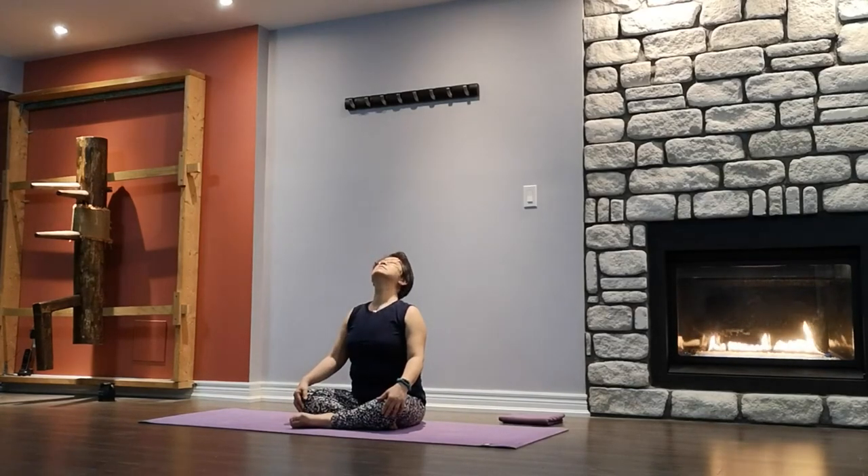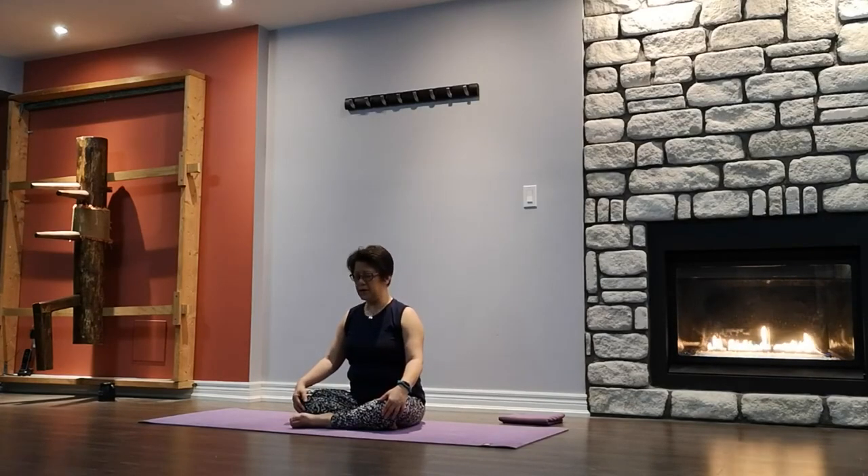Slowly come back to center. Inhale first, exhale to over the right shoulder. Inhale center, exhale to the left. Inhale center. One more time — exhale to the right, inhale center, exhale to the left. Inhale center. Chin up, half back, and then chin to chest. One more — chin up, half back, and chin to chest. Slowly come back to center.